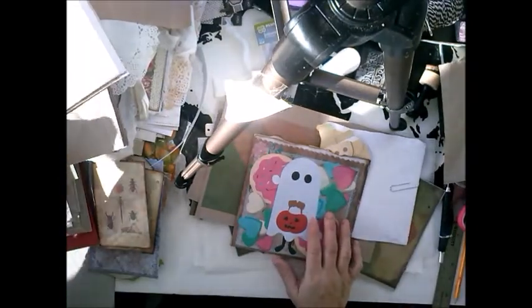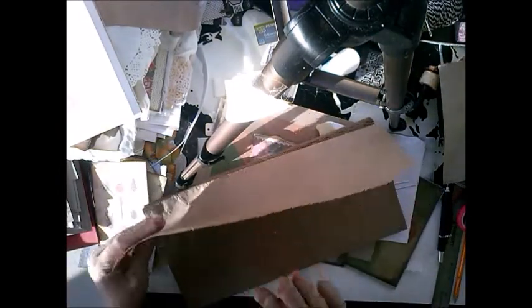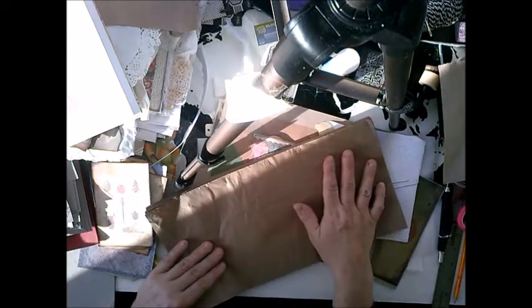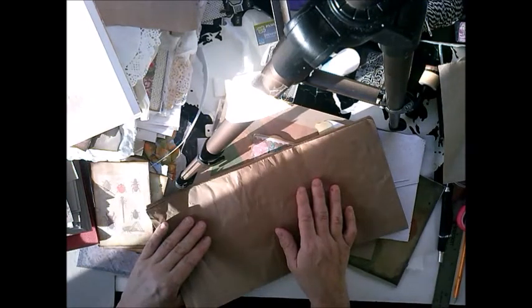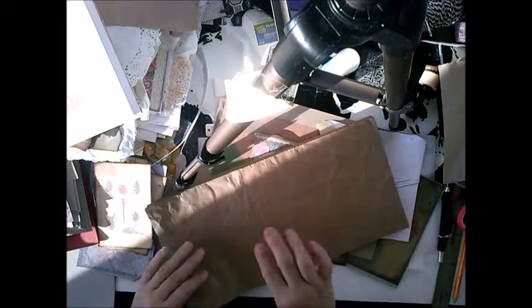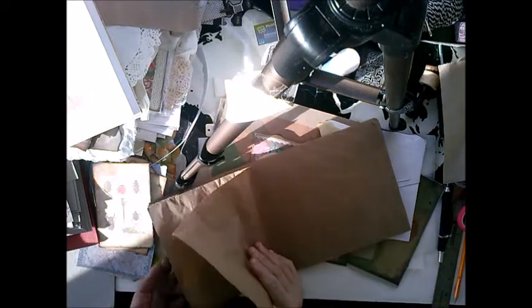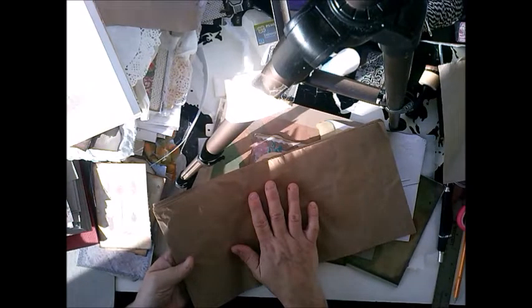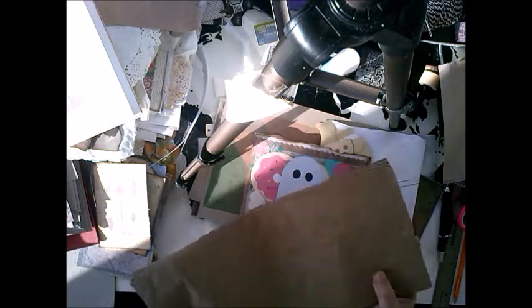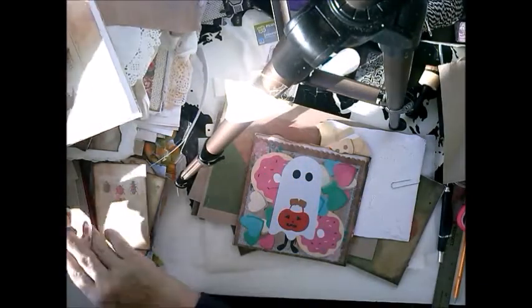I saw this in my stash — I saw this paper, and this is from when I ordered something. It was to protect what was inside the box so it didn't move around as much. It's sort of craft brown paper bag paper. I also made a faux leather with this, so I really thought that paper would come in handy, and it does for this also.